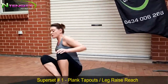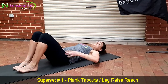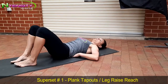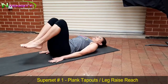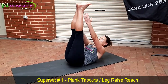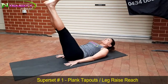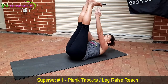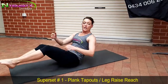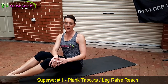Once the 30-second tap-outs are done, go straight into a leg raise. Tucking your hips under, you want your back nice and flat on the ground — no arch, no space, flat. Tuck these hips under. Leg raise coming up, reach to your ankles. Legs down, legs up, reach to your ankles. 30 seconds of these. So 30 seconds on your plank tap-outs, 30 seconds on your leg raise reaches, then go back to the plank tap-outs again — three rounds through.